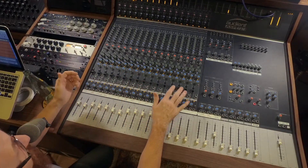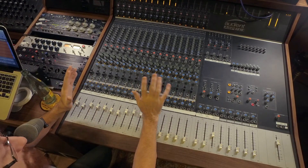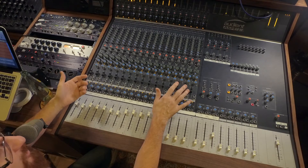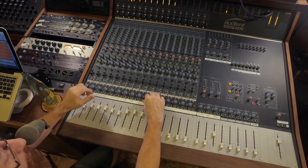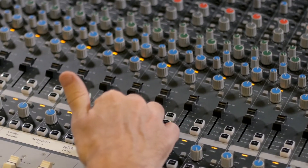We're only talking about 11 channels here — three on the drums, bass, probably about four for the choir, one for the lead vocal, piano, and organ. I'm going to solo out just the piano real quick and give you an idea of what the EQ on this board sounds like. So let's pull that up.